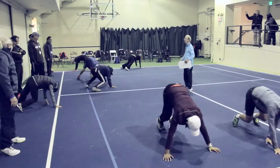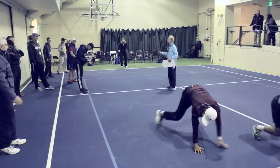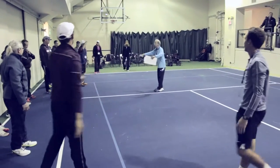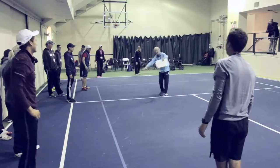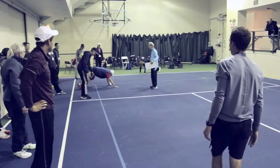You're not done! I want you to do a 360 — be in a bear position, go around and back to a bear without touching anything but your hands and your feet. Go!